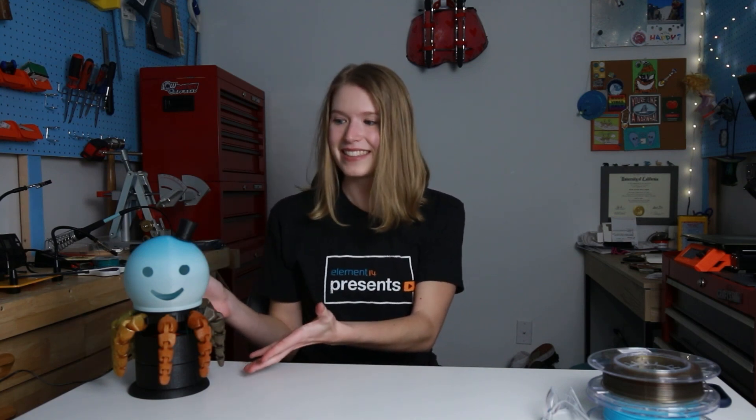Hello and welcome back to Element 14 Presents. I'm Ruby Zoom, and in today's episode we are going to be building a rare new species: the Lamptopus, a servo-driven LED illuminated desk lamp to bring a smile to your workstation on a daily basis.